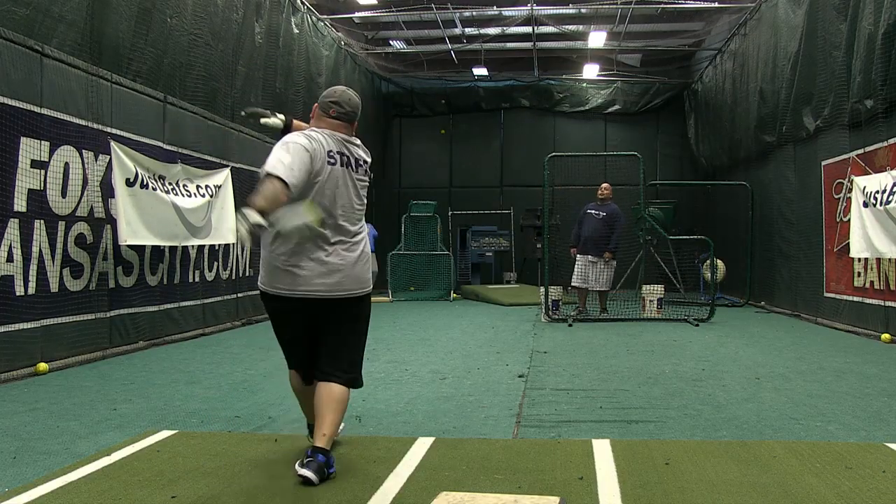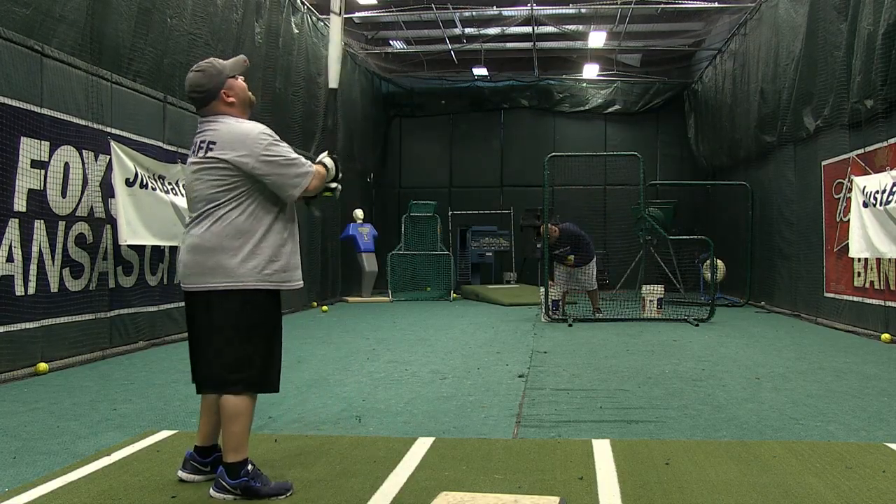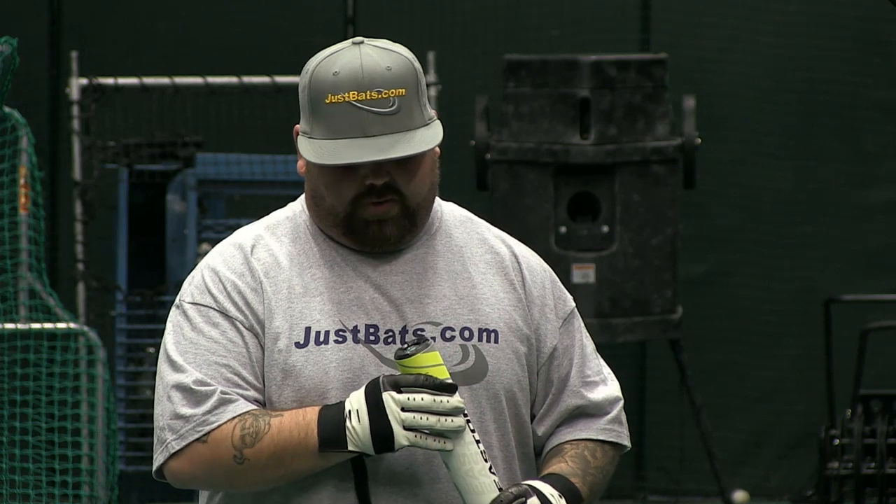It's a great-looking bat. They got the white peen finish to it. One other thing Easton added this year is they replaced the old Easton sticker with a new hologram sticker. If you take this out of here or scratch it out, it will void your warranty. So don't take it out — leave it in there.